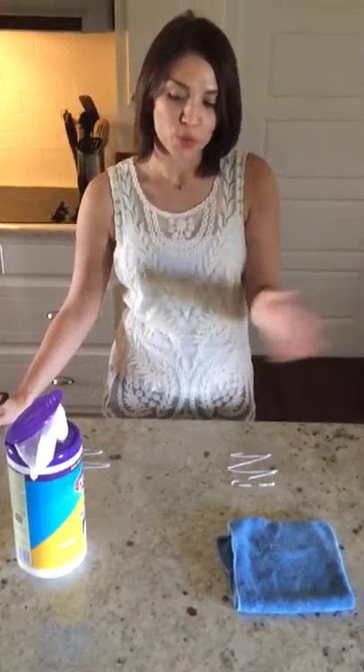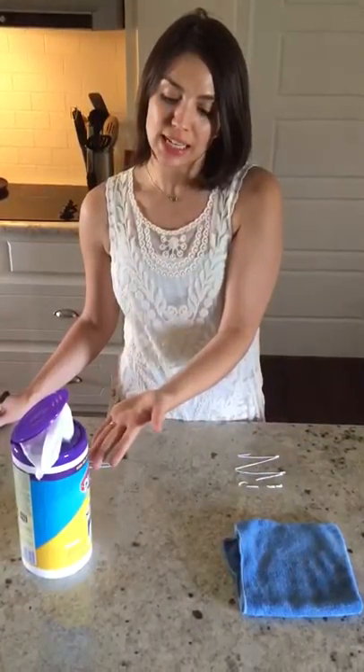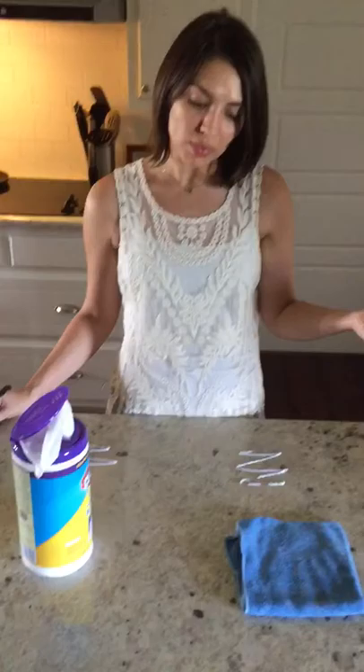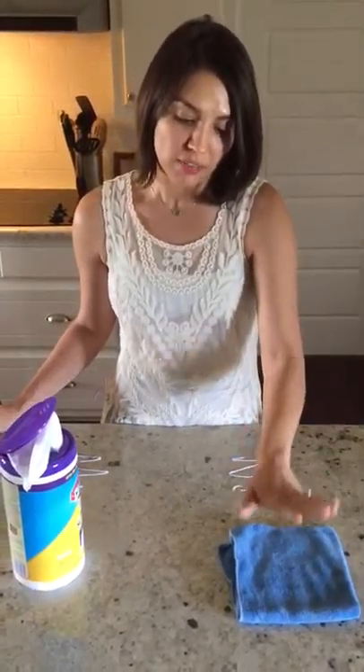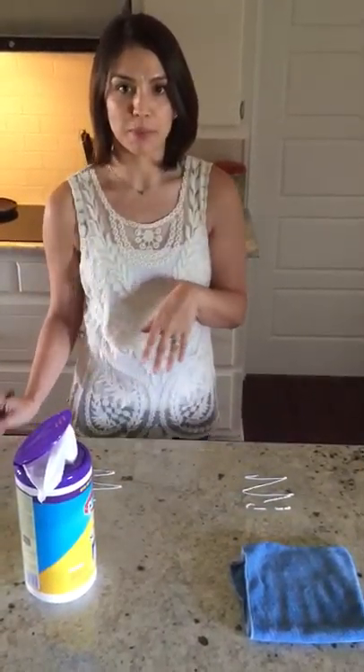Hey guys, I'm going to perform a test here that demonstrates the power of a Norwex Envirocloth with water only, versus the Clorox wipes that I used to use in my home. I'm going to demonstrate the Envirocloth's ability to remove germs better than the Clorox wipe.